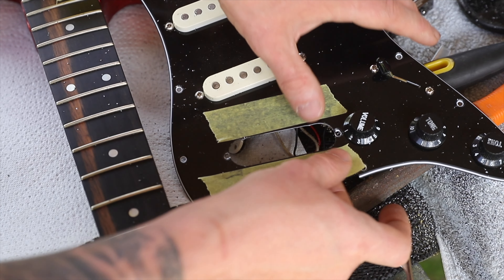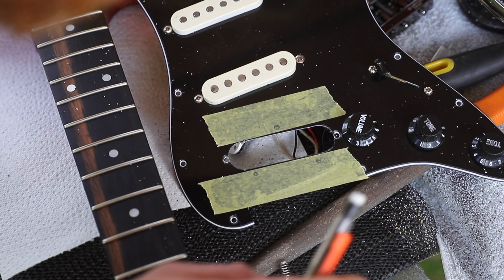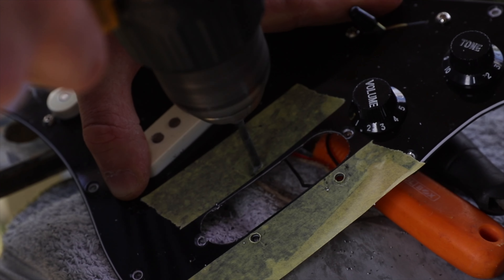Put some tape each side of that pickup hole and mark where the three screw holes need to go for that pickup to be fitted. I always use the bridge as the template for that. Then fit the pickup.